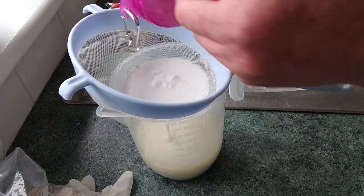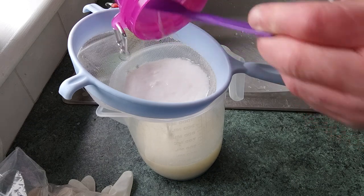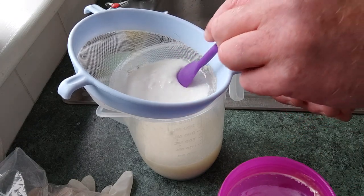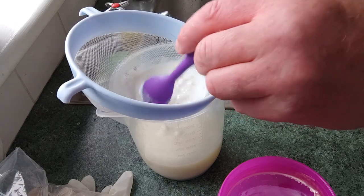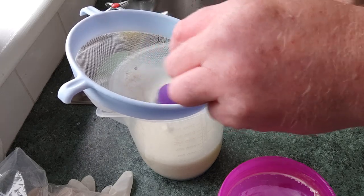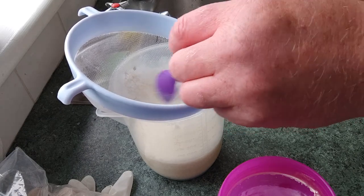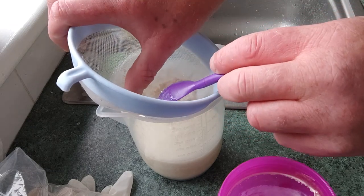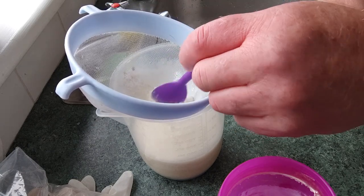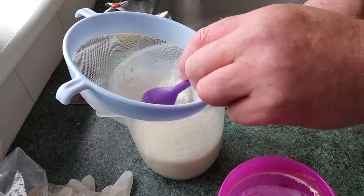We're filtering it through a plastic sieve - saving it through a plastic sieve rather - and we'll see what we have at the end. You're just going to rub it through the sieve gently and make sure that you don't break up your little kefir grains. I see a hair in it there, and it's not surprising around here - when you have seven dogs, you expect to see hairs no matter how hard you try and clean.